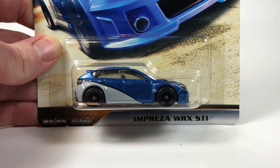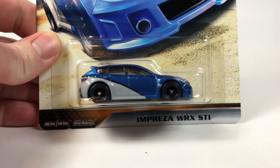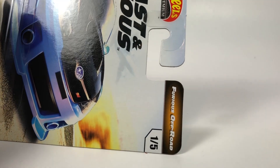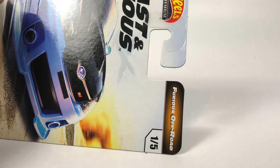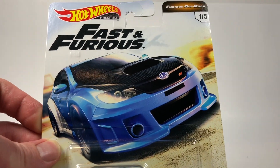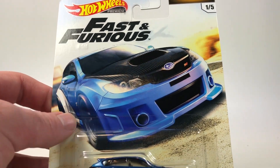Hello YouTube, it's Champion DJK coming at you again with another video. We're just going to briefly take a look at the newest Fast and Furious segment — this is the premium Fast and Furious: Furious Off-Road series. A quick look at the front of the card art: they all have basically the same front card art, just with a unique picture of the vehicle.